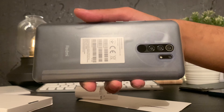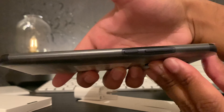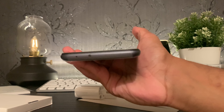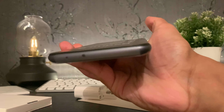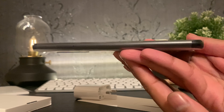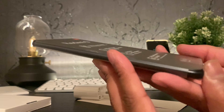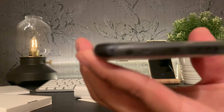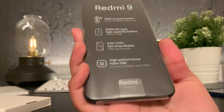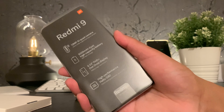This is the Redmi 9 and the first thing that grabs me is the quad camera setup. Very flush, clean, slim sides and you've got the speaker on the top there. The phone feels great in the hand. It's not been fully unwrapped yet but visually and in terms of feel, it's not a bad size. It's a 6.53 inch display, so it is a big phone, but definitely for the price, I am getting a good feeling about this phone.